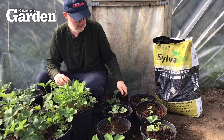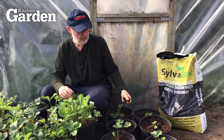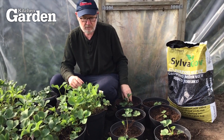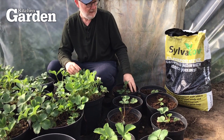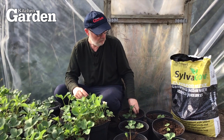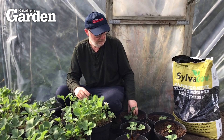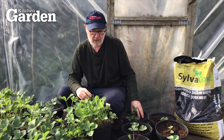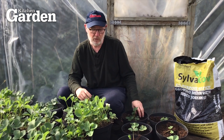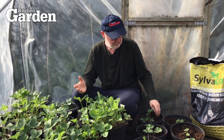I watered these yesterday and I'm noticing that this one in particular the soil and the compost is quite dry. Just a word of advice — because it's easy to forget — do check on your compost in the polytunnel, especially if you're growing in pots, because they can really dry out very quickly, especially when you get a spell of warm weather. This is only April and already it's quite hot in here.